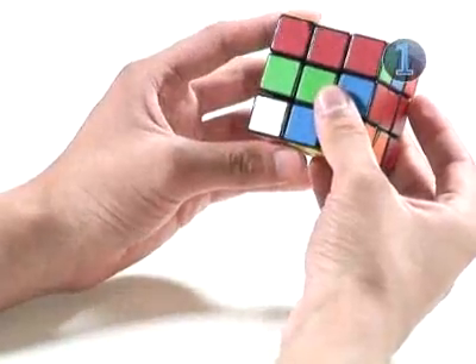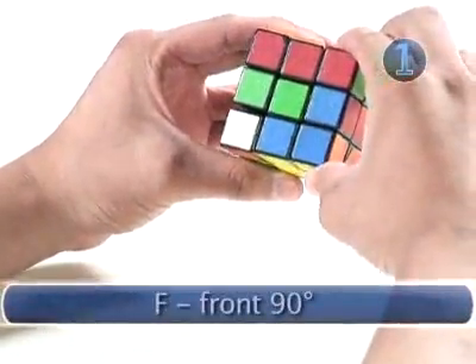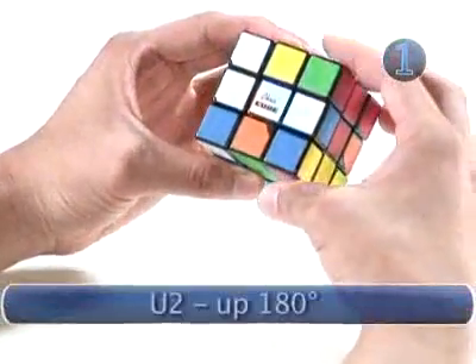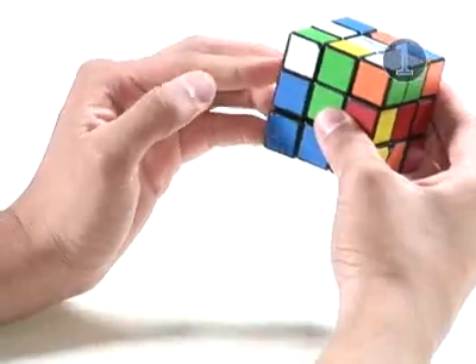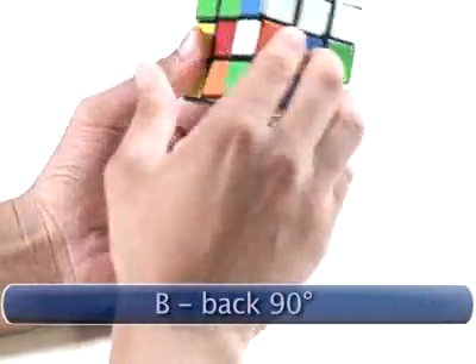Our next turn is a 90-degree clockwise turn on the front face — we're already on the front face. The next turn is a 180-degree turn on the up face; we look at the up face and make a 180-degree turn. Our next turn is a clockwise turn on the back face — we look at the back, make a 90-degree turn, and go back to the front.